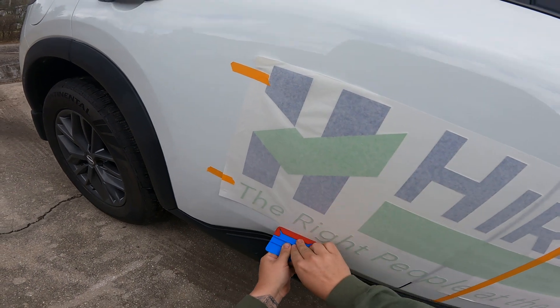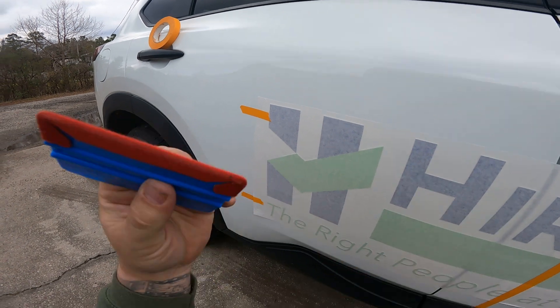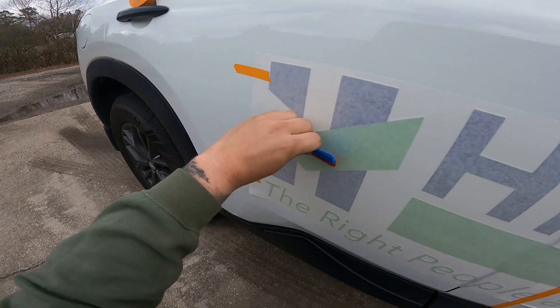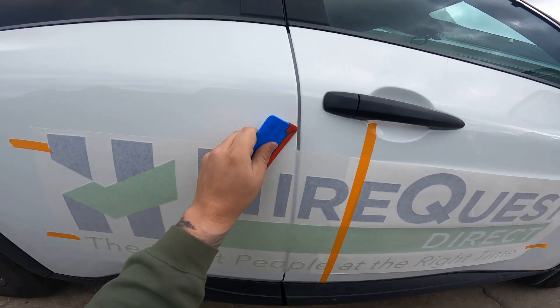And across. I like using a felt buffer on my squeegee — it helps go really smooth and doesn't snag as much on anything.